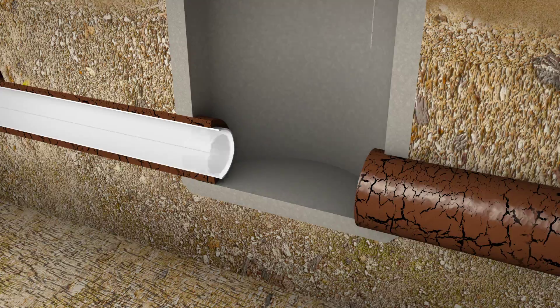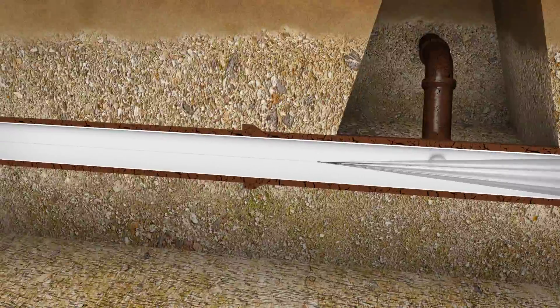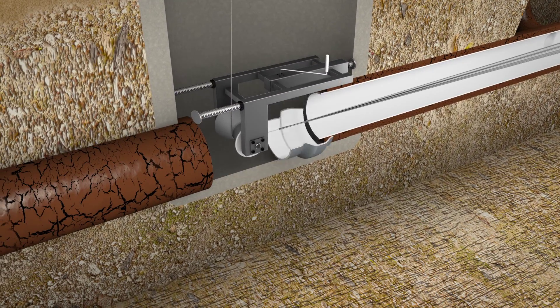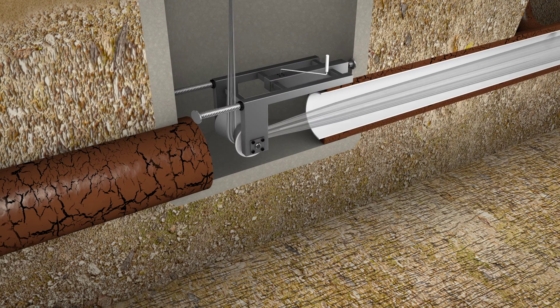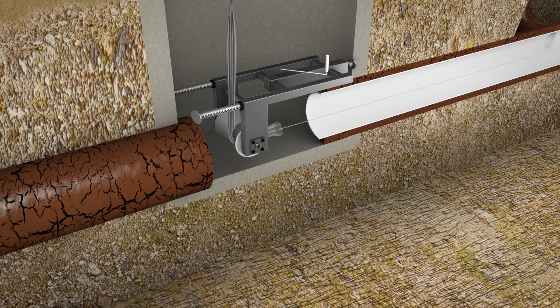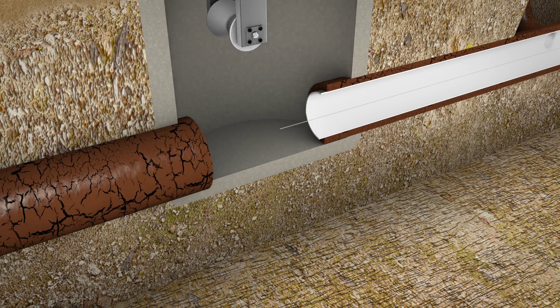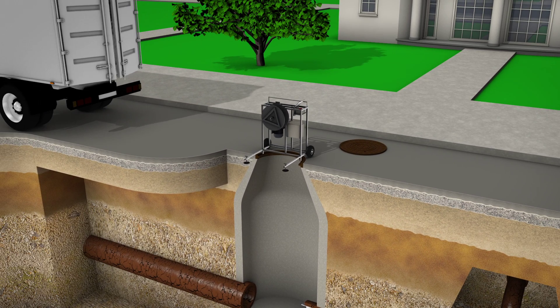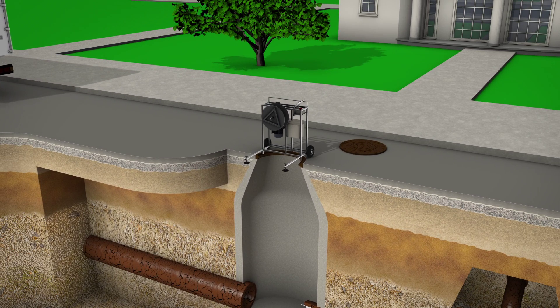With the liner cured, the light train is removed, the ends are cut off, and the inner film — a protective layer of film inside the Alpha Liner — is removed using the third man winch. This film is used to ensure a slick and clean surface inside the Alpha Liner. This is just one of a few aids that Reline America uses to ensure a high-quality finished product.